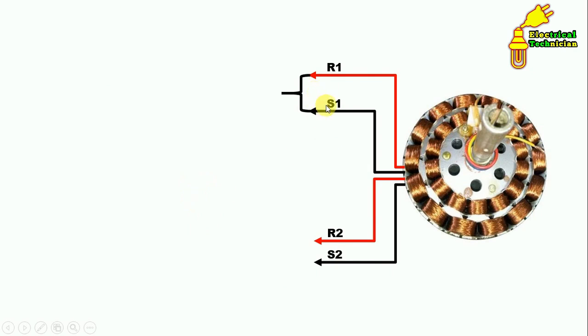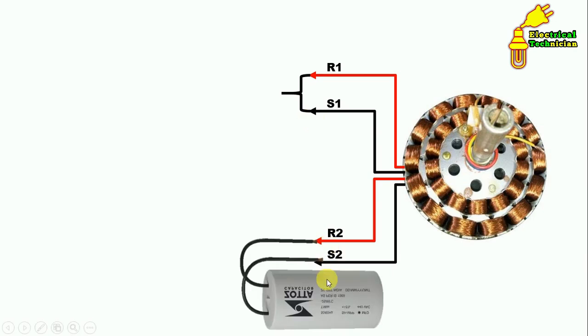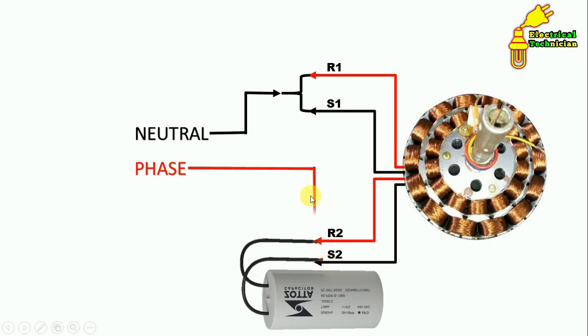Now take one end of each winding and connect them with each other — that is, short these terminals. With the other two remaining terminals, connect the capacitor. Then provide phase and neutral supply. Always connect the neutral supply with the shorted wire. For phase supply, take it and connect with the R2 wire among the two remaining terminals.